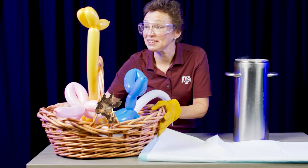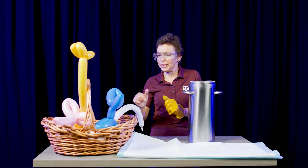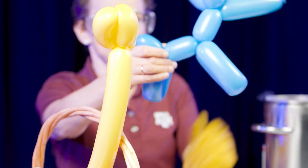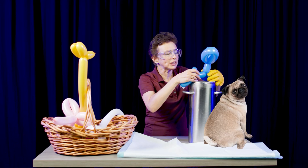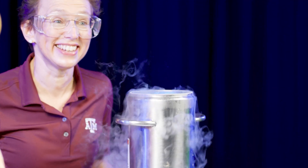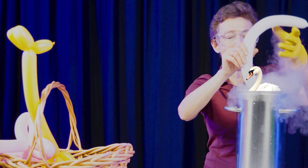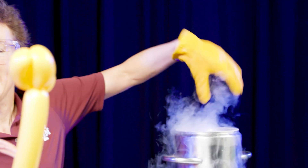I have balloon animals here — what could be better? This is one of my favorite demonstrations. Can I put this balloon animal — look, it's a nice dog, a puppy — can I put it in this flask? Will it fit? Let's try it. It fits! Can I put the swan? Yes, one goes there.